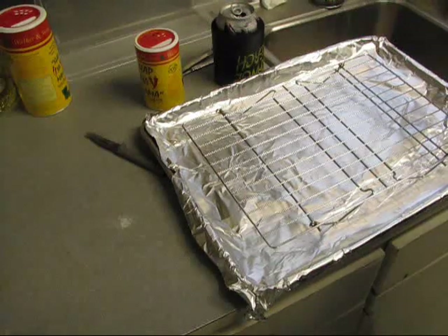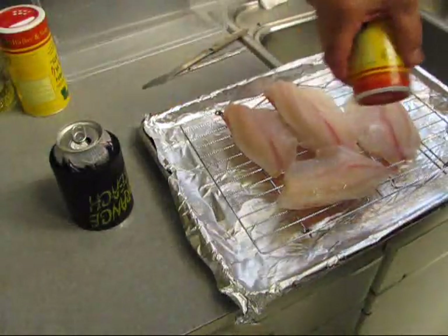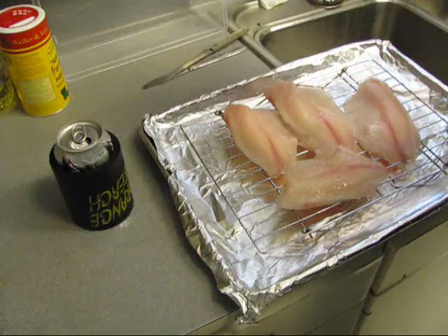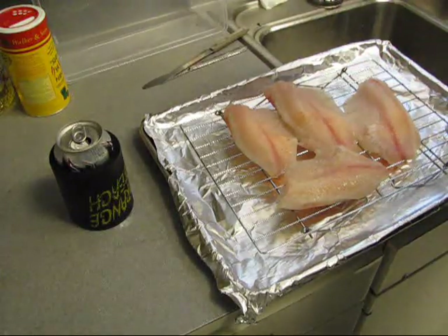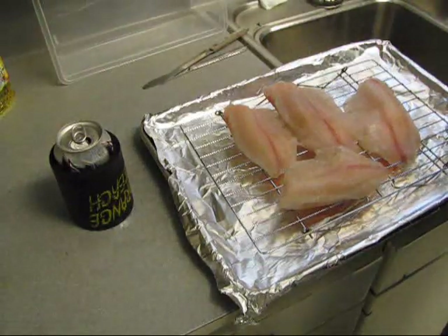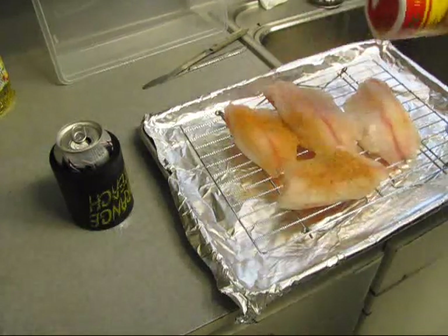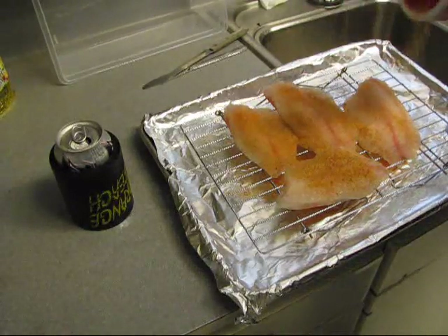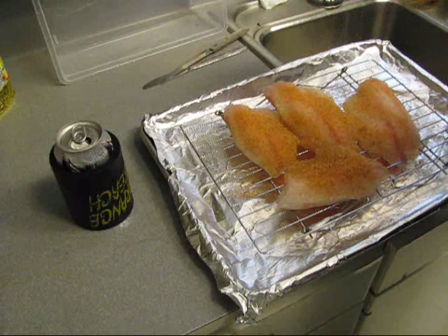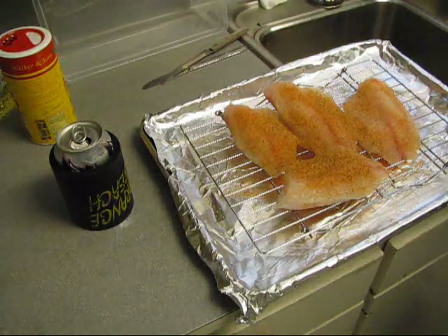We're gonna slap these tilapias with some slap your mama seasoning. Look — a dead soldier, let's get a fresh bottle. There we go, put it on there, and we're gonna go bake these in the oven and they're gonna be some fine.